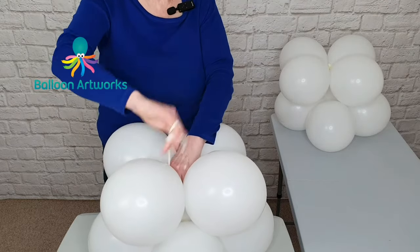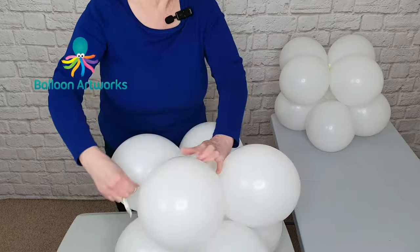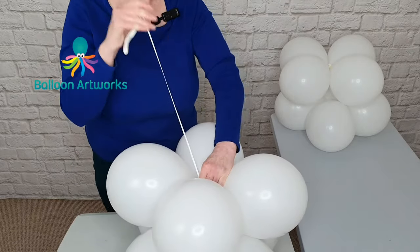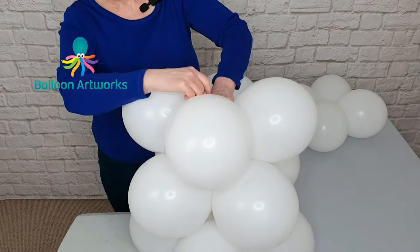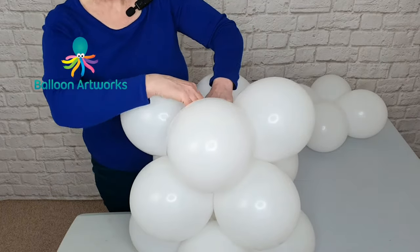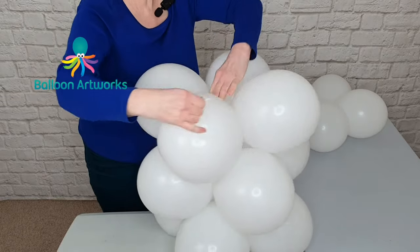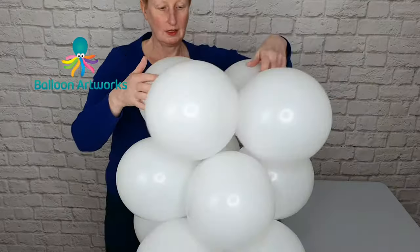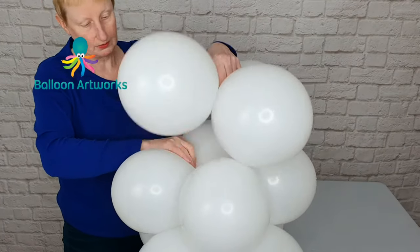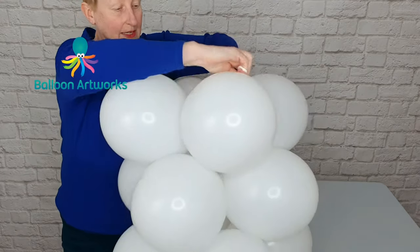Pull that strap up through the center and just figure-of-8 around. Take your next cluster of 4, do the same thing — position the balloon in between two, pull the strap up and then just figure-of-8 around that layer. And then with your last cluster, position it on the top and figure-of-8 around.